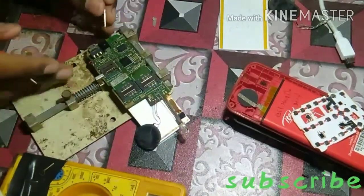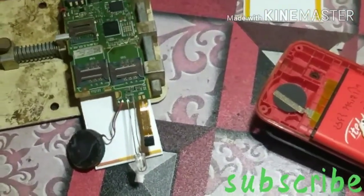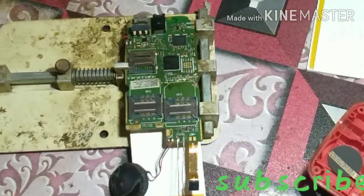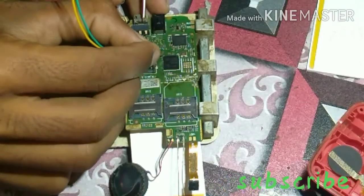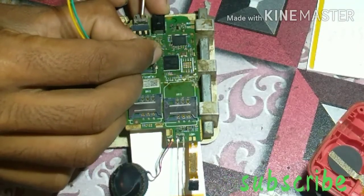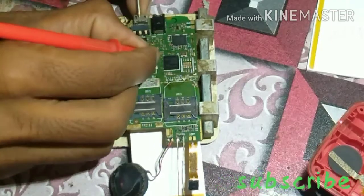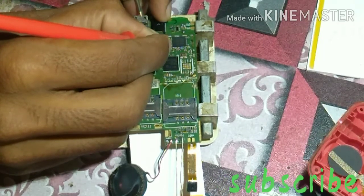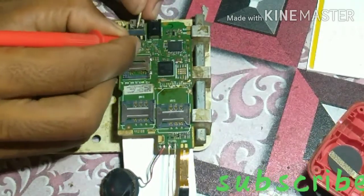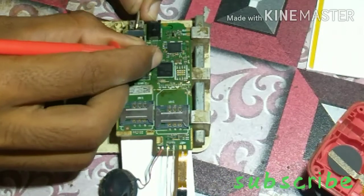What we need to do is check the main capacitor. I will check the capacitor near the charging IC, network IC, and the battery connector to see if any capacitor is shorted.